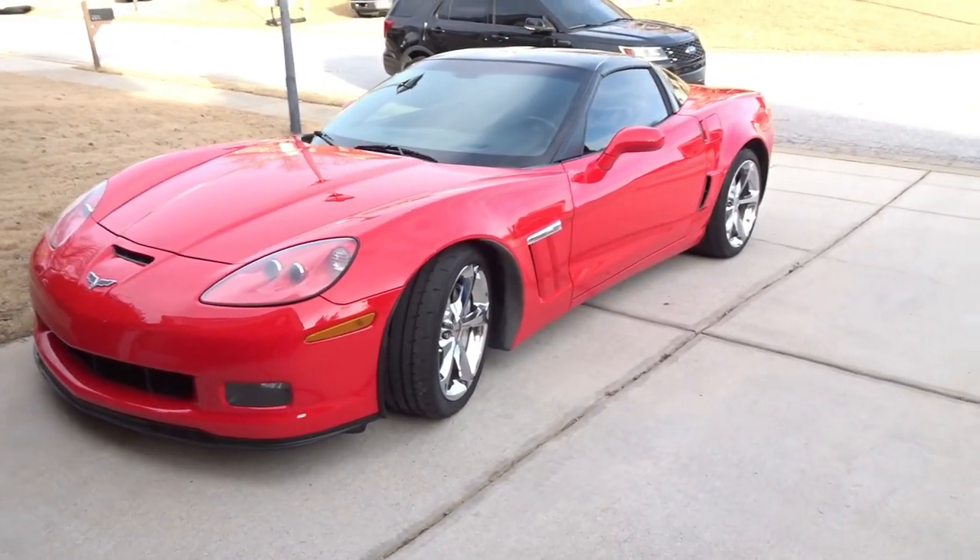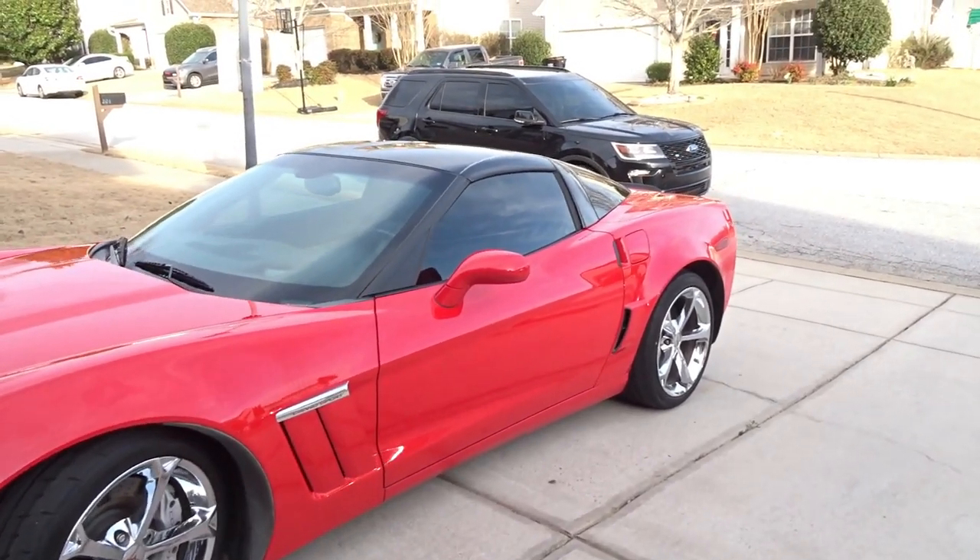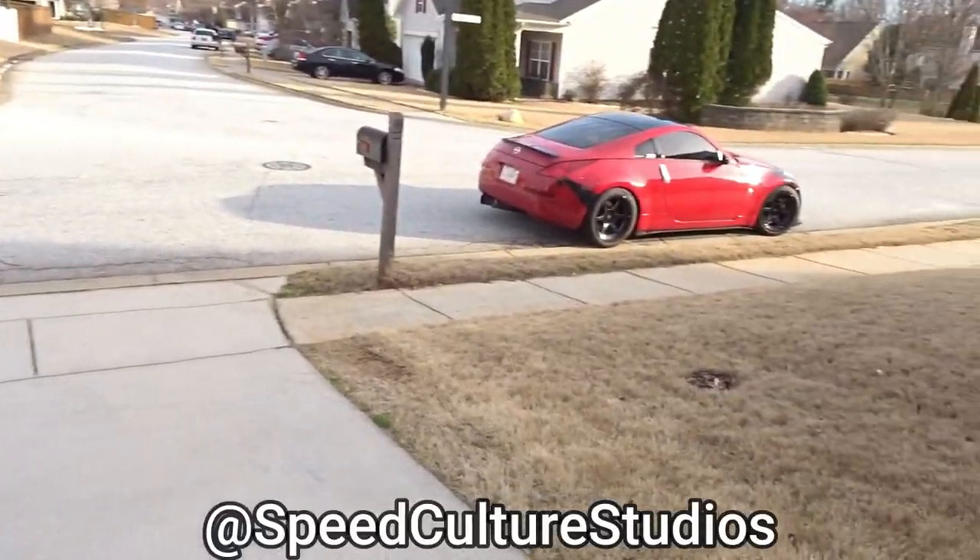Just took the Throttle Commander — the Red Light Bandit Throttle Commander — off the C6 today. I was tired of driving with it. Check out that video if you guys have any questions about the Throttle Commander.